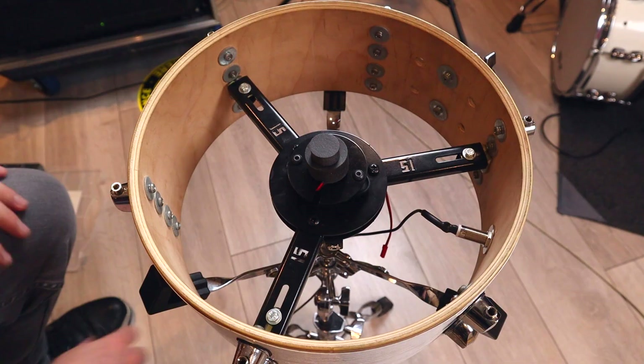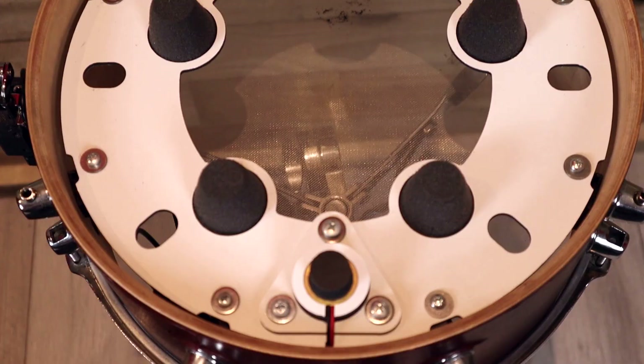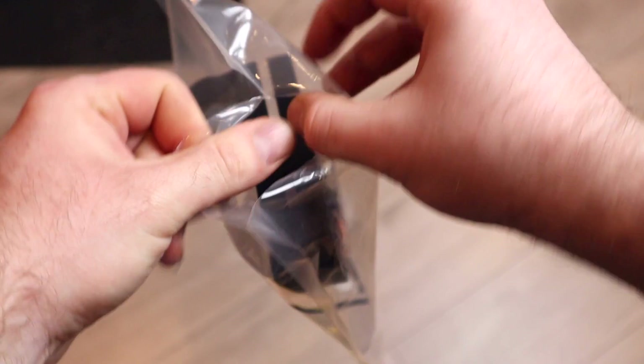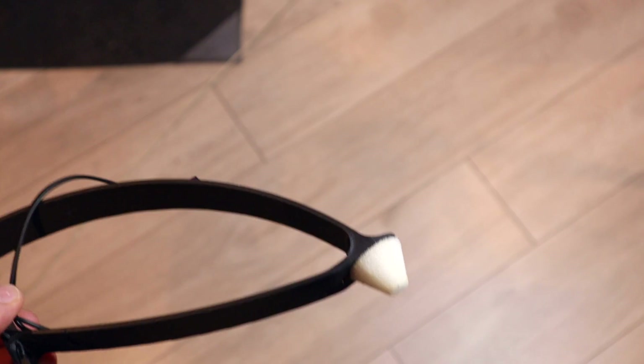As more and more third-party triggers seem to be adding in extra spokes, extra cones, rim trigger platforms, muffling solutions and more, it's not that often that you see something new with a more minimalist design. Enter the Oval Drums triggers. These are understated, uniquely shaped 3D printed triggers intended to give people a simple, cheap and effective way to convert their acoustic shells into electronic drums in a reasonably non-destructive manner. So is simpler the best way?